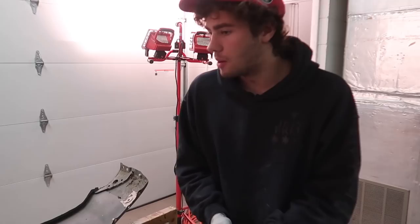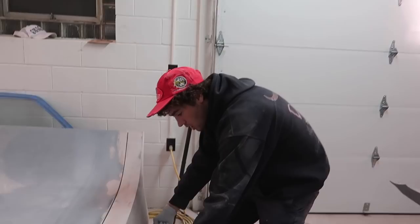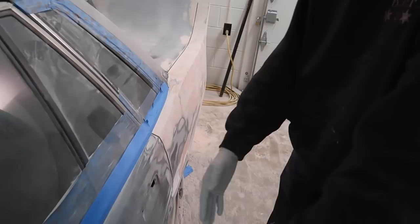George actually just finished up this panel — it's probably like 80% done right now, but it's close enough that we're going to be able to put it in an initial primer. From this body line up I'm going to put it in primer. I'm going to put some primer on a little bit of the trunk that we sanded down, a little bit on this door edge — I'll probably do that later. You can see there's a bunch of overspray on this.